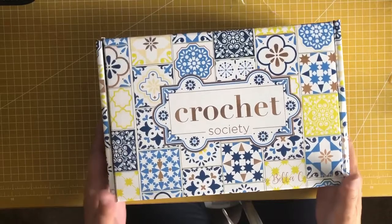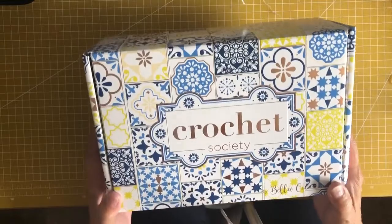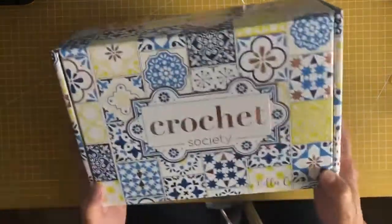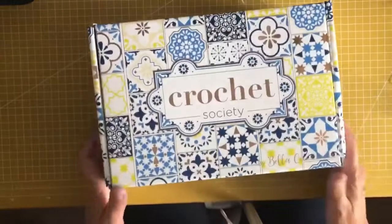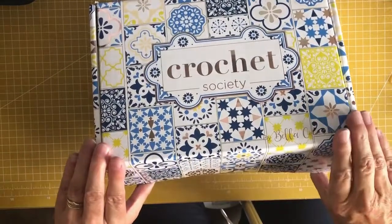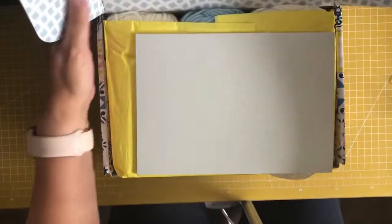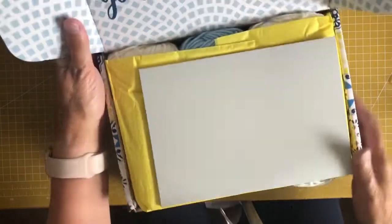It's a beautiful looking box — it's got these blue and yellow mosaic patterns all over it with a bit of gold. Absolutely stunning, and it's a sturdy box with the traditional velcro opening.